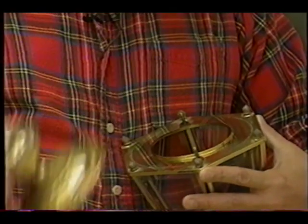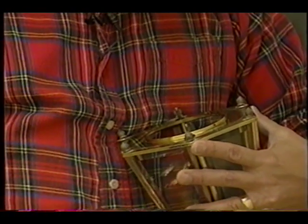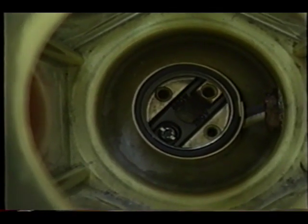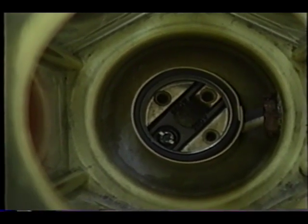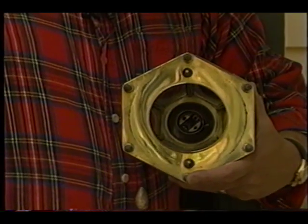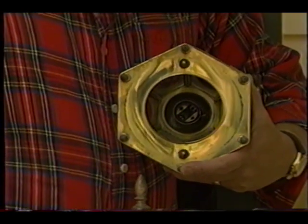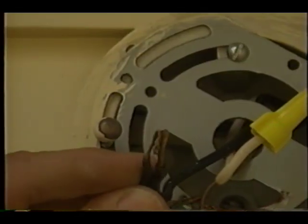The next thing you want to do is look inside the fixture at the actual socket where the light bulb goes. Inspect it for corrosion — if you see some, it might be a bad sign. There's a little tab at the bottom of the socket. Always take a needle-nose pliers or your finger if you can, and try to pry that back up. That'll make sure that the light bulb gets good contact when you screw it back in.